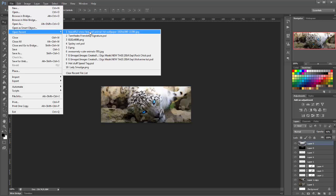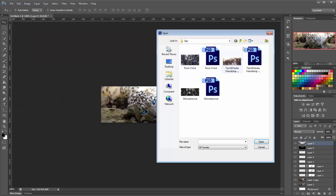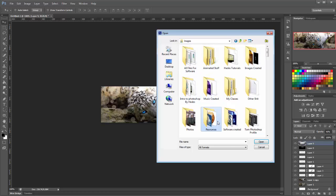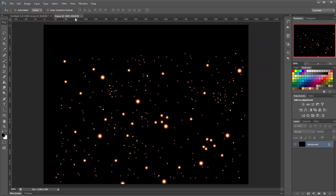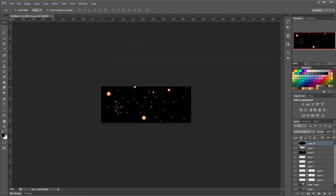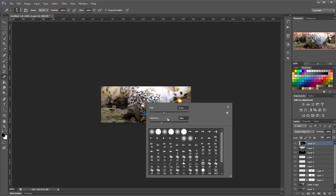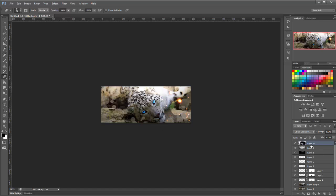I'm going to open up a bubble texture as well — this one here. I'm going to duplicate it and just bring it over to the left. Now it's over on the left side and on top, so that's alright.